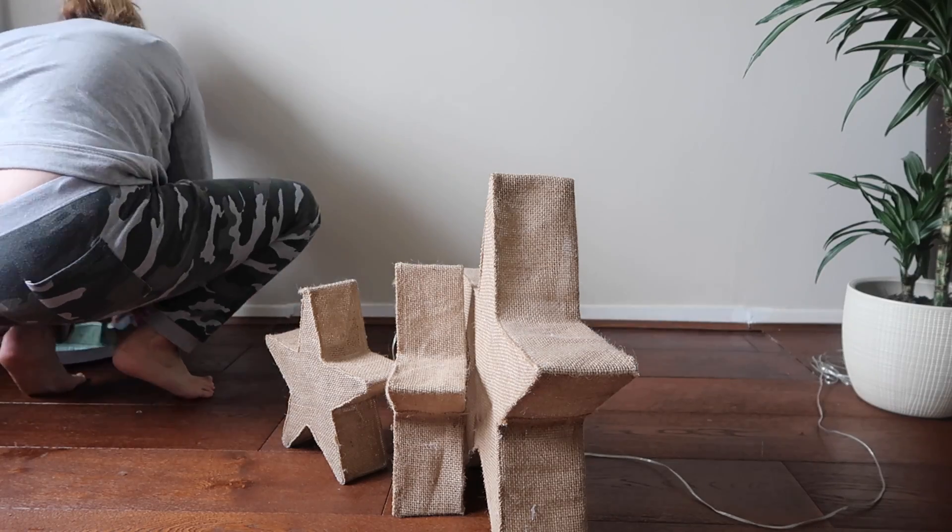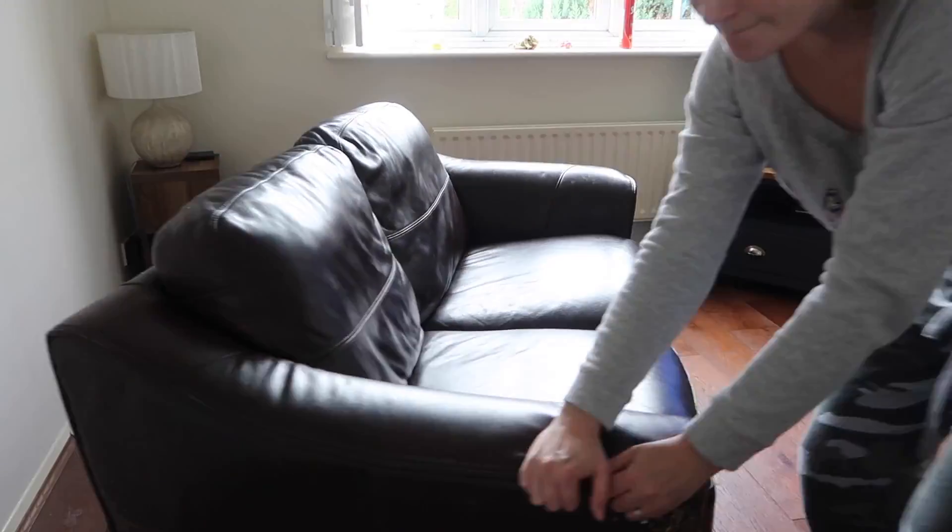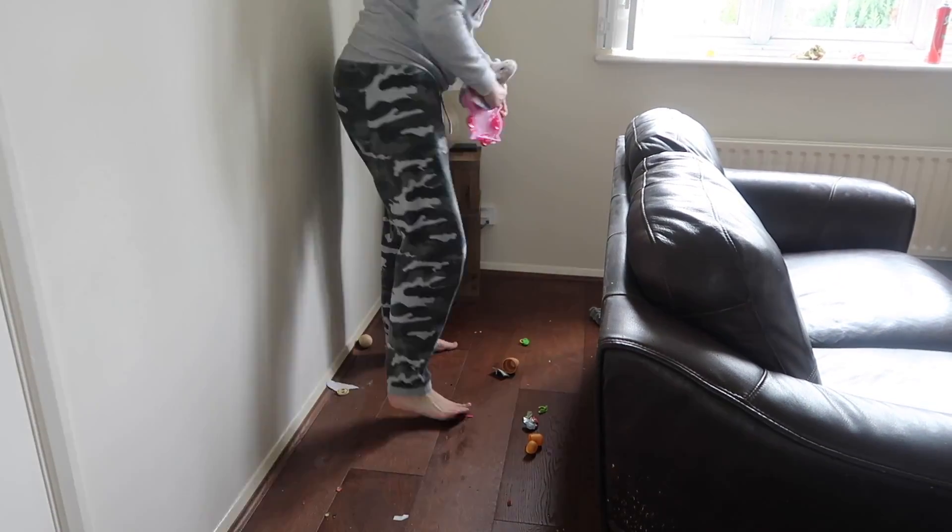Hey guys, I'm Vicki and welcome back to my channel. Today I am doing a spring clean of the living room, a really deep clean of the entire room that is going to involve getting behind sofas,